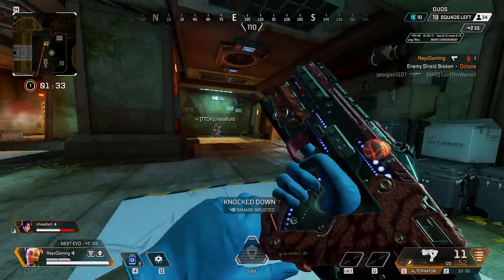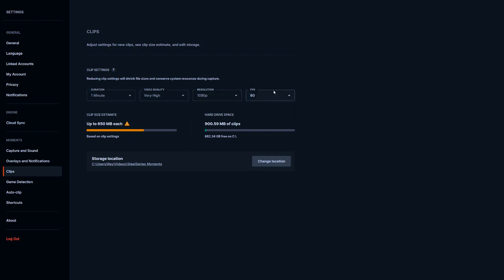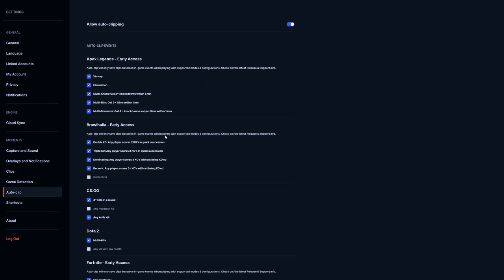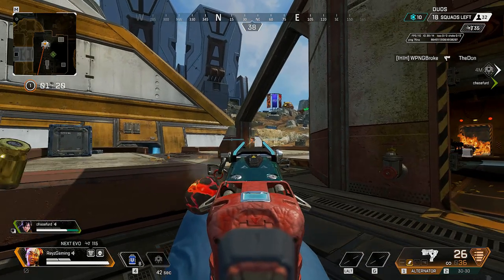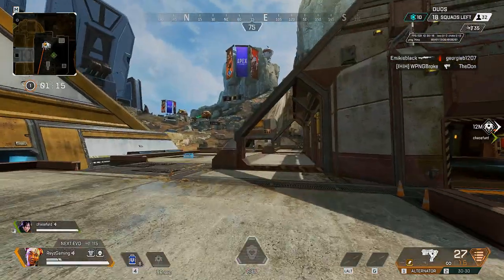One recommendation: the gameplay showing in the background is the actual clip quality. I'd recommend going to Settings, then Clips, and adjusting the video resolution. Most importantly, set your FPS to 60, because at 30 FPS it looks bad. You can also go under Auto Clip and adjust it to whatever you want under Create and Capture.